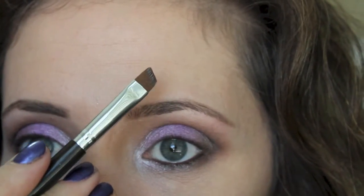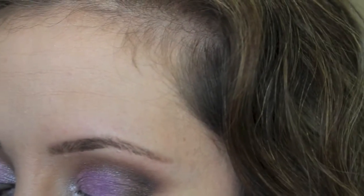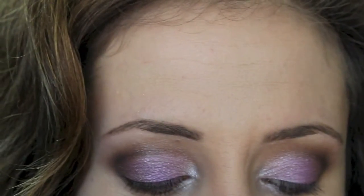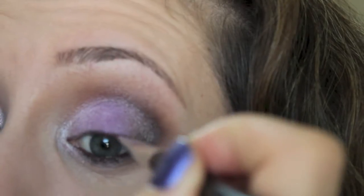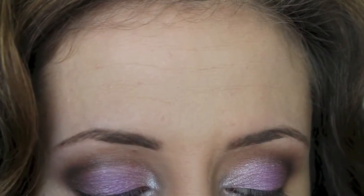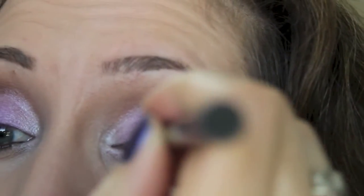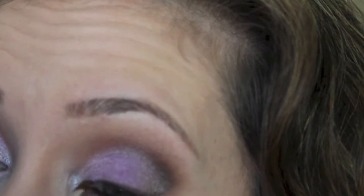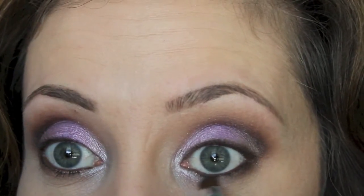I'm going to take an angled eyeliner eyeshadow brush and go back in with the dark brown to wear it as eyeliner on the upper lash line. It's a really nice dark chocolatey brown. I like this palette a lot - the colors are really nice. Then back over the lower lash line with the dark brown.